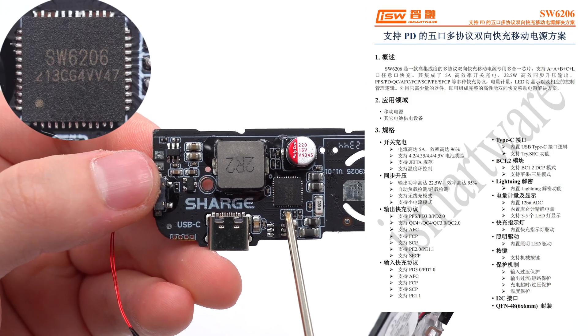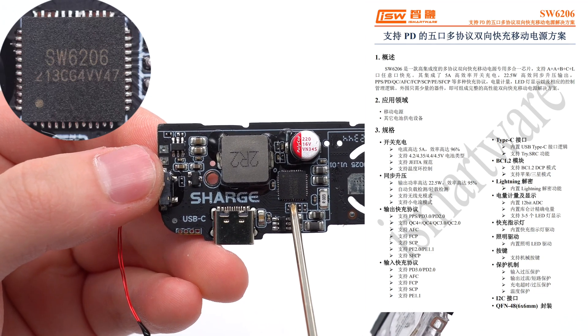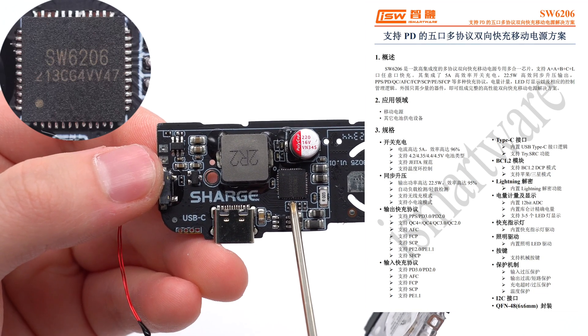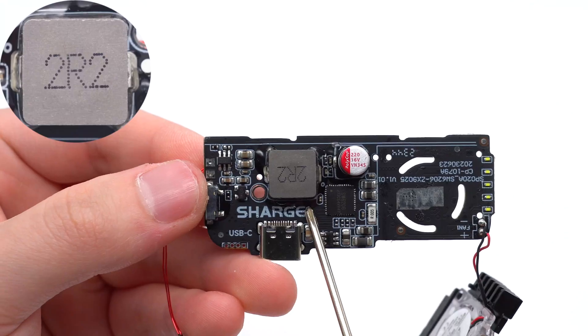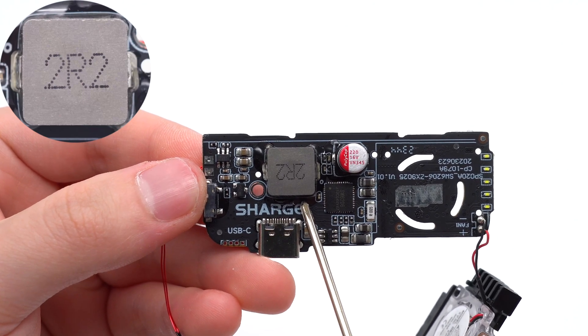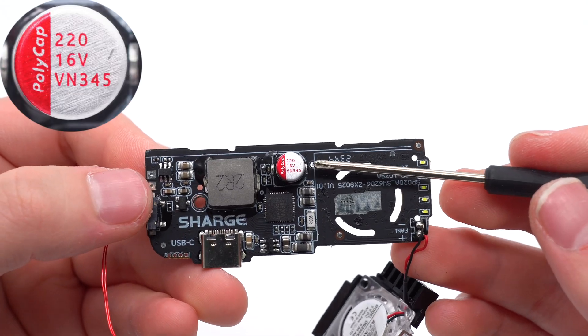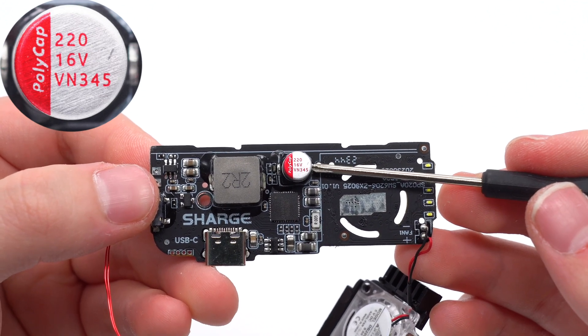The master control chip is from iSmartware. It is a highly integrated multi-protocol chip for power banks, supporting switching charging of 5A and synchronous boost output of 22.5W. The hollow inductor is reinforced with glue at the bottom, 2.2mH. The solid capacitor is from Polycap VIN series, 220µF, 16V.